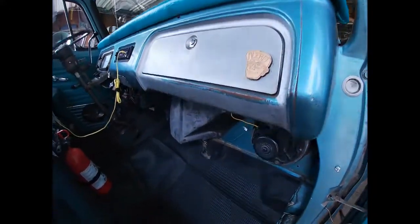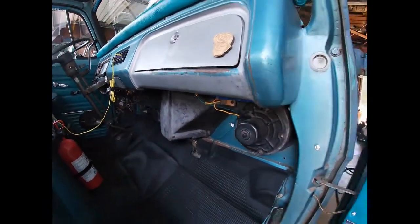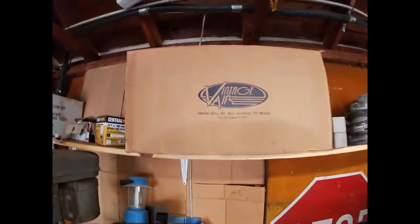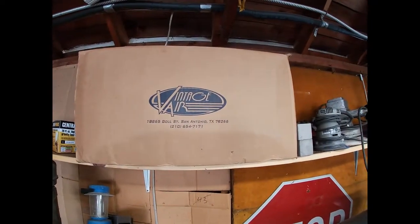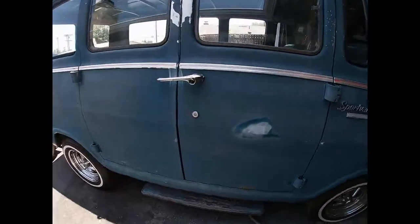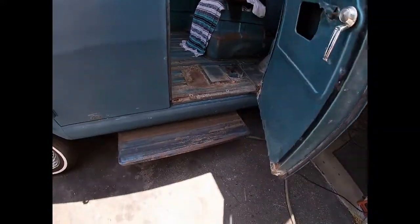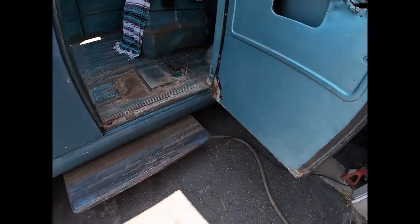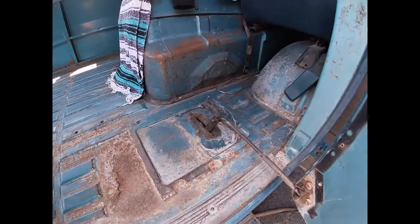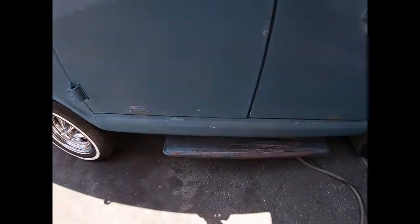Also I'll probably install a Vintage Air. I'll show you that real quick — I'll be installing that too in a couple weeks. Best feature on this van though, check this out, this is real cool. The step comes out for you and everything. I'll probably lube it up so it won't squeak so bad. But yeah, that little lever — that's cool.